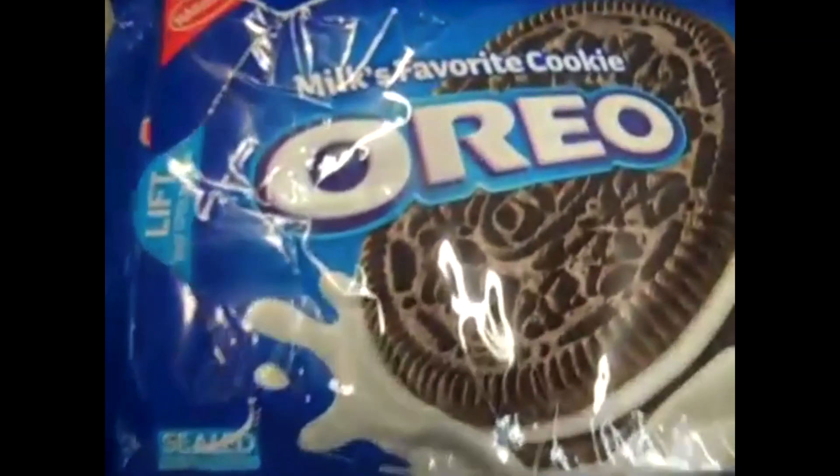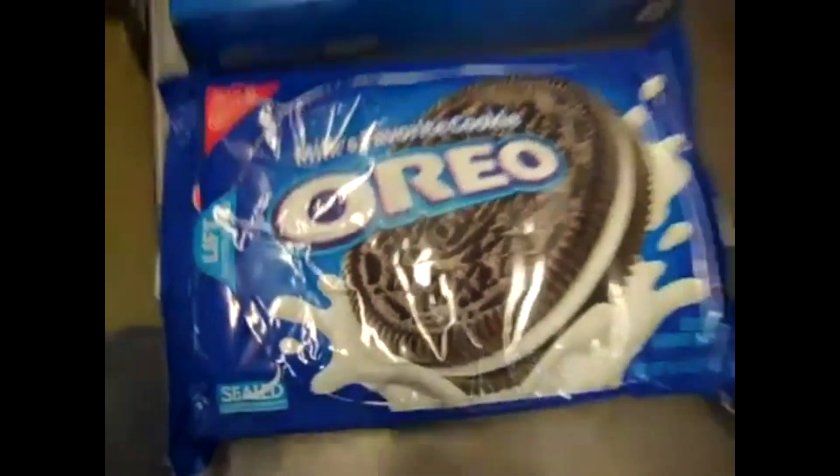Somebody's been Googling this morning — Wikipedia. I did send a text to my friend but she didn't respond, so she didn't know what it was. I know the history of Oreo cookies. It was called America's Favorite Cookie, but now it's called Milk's Favorite Cookie. But I can't drink milk! Somebody's getting paid by the milk industry.